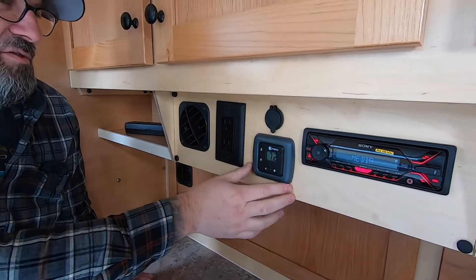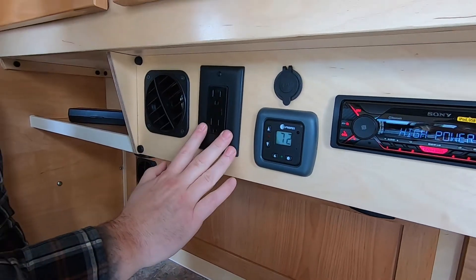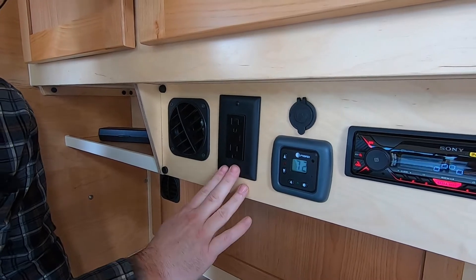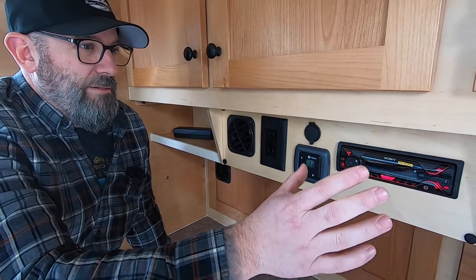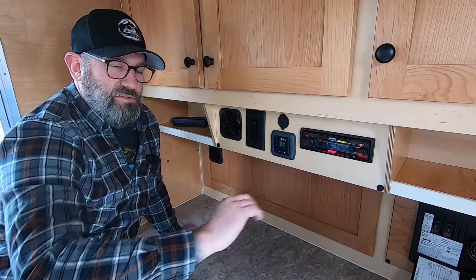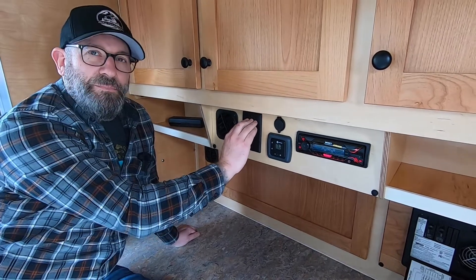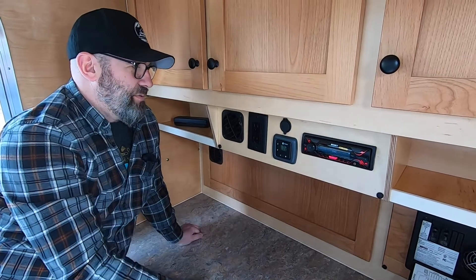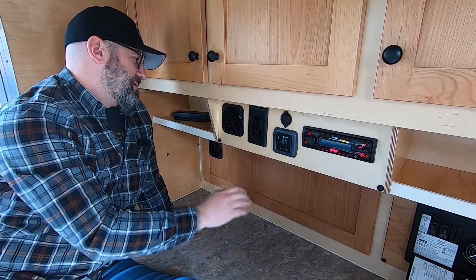Above that to the left is a 12 volt power port. This is the thermostat for the Propex system if you've selected that option. To the left of that is a 120 volt electrical outlet — only powered up when you're plugged into shore power or on a generator. So your 120 volt outlet on the side of the trailer needs to be connected to shore power to have these live. You can optionally add an inverter, but standard the trailers come configured this way.